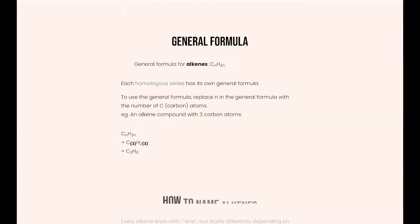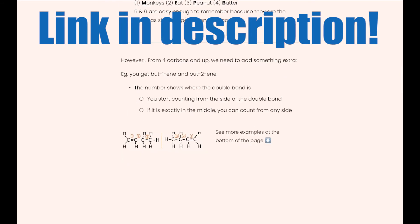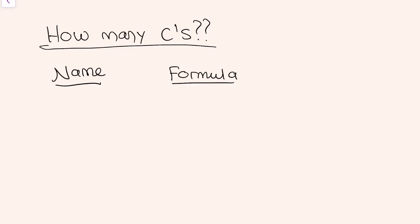We can figure out how many carbons the compound has from either its name or formula. I made a blog post on how to find the formula from the name, and when you have the formula you can also figure out the number of carbons. In this case, the first part of butene means four, so it has four carbons. If we know the formula we can also just see the number of carbons directly.